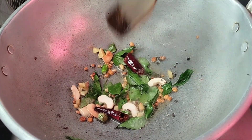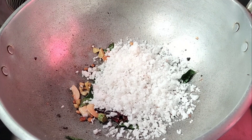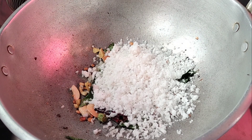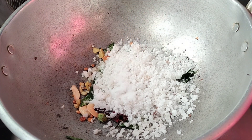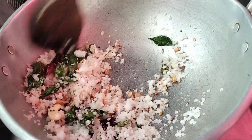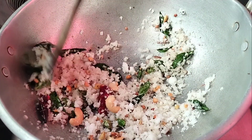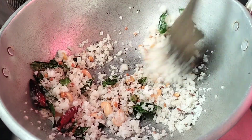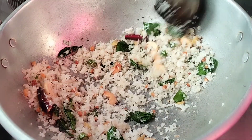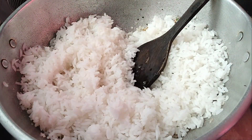Now I am going to add a small cup of tea. We will mix it for 2 minutes in the pan. Add a little bit of salt to the water.